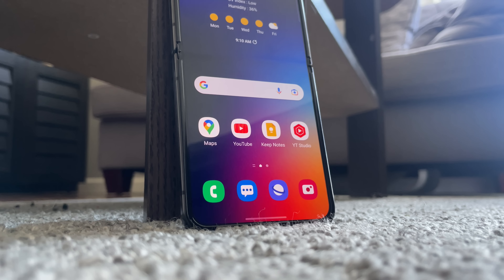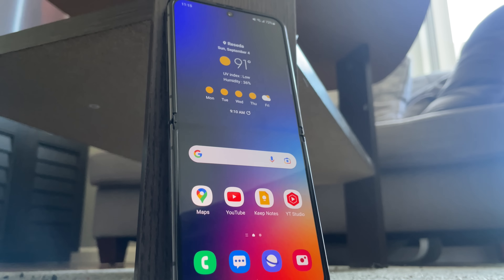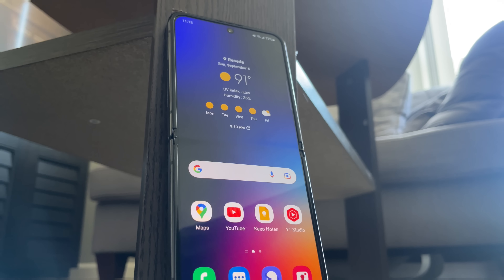Despite my reasons for why I think that the Z Flip 4 is a premium experience, I wanted to share my experience with you guys to help you decide whether or not it's actually worth it for you. Now the first thing that I want to touch on is the cameras.